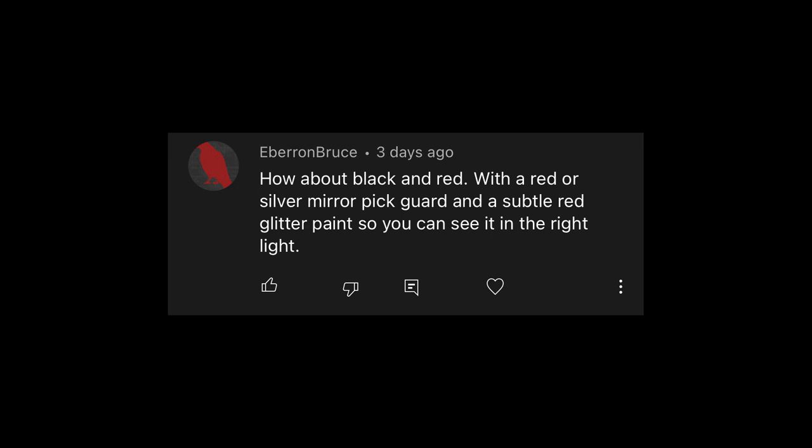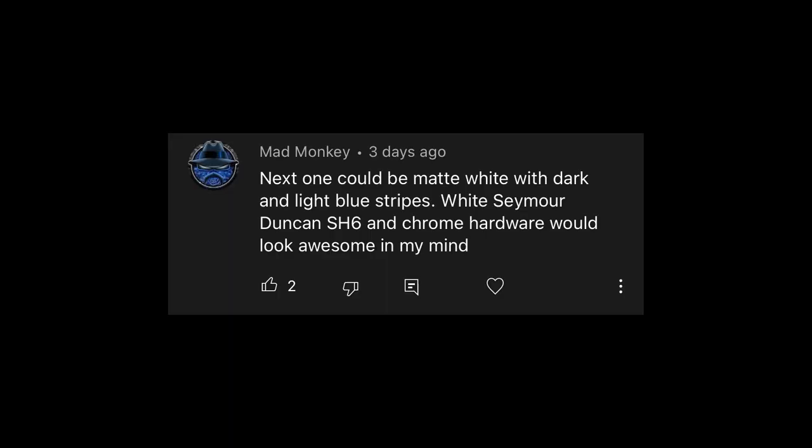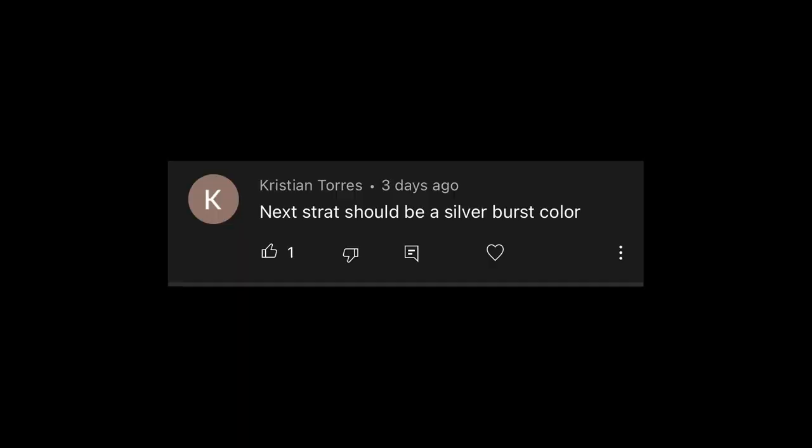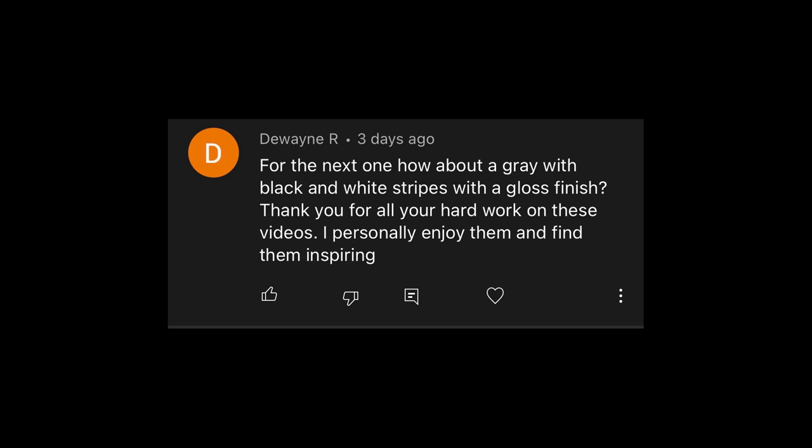Bruce says how about black and red with a red or silver mirror pickguard and a subtle red glitter paint so you could see it in the right light — that sounds awesome. Lime green stripes with matte black body and matching headstock — that's the second vote we've got for that, and the third one for lime green stripes, so that could be a popular one. Madmonkey says matte white with dark and light blue stripes and white Seymour Duncan SH-6 with chrome hardware — so a three-color design with matte white as the top coat. Christian Torres says next strat should be a silver burst color. Denver Randy likes the idea of a matte gray with chrome lines and chrome hardware — like a Frankenstrat and a Chrome Boy mixed together. I've never done chrome, so that would be super crazy and super awesome.